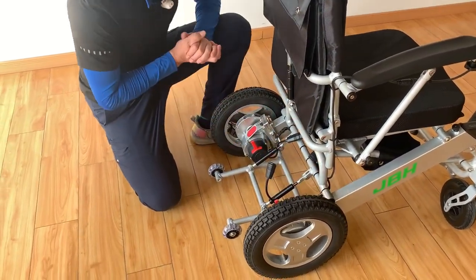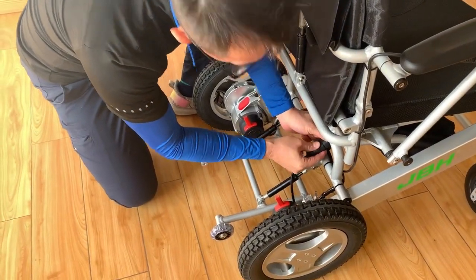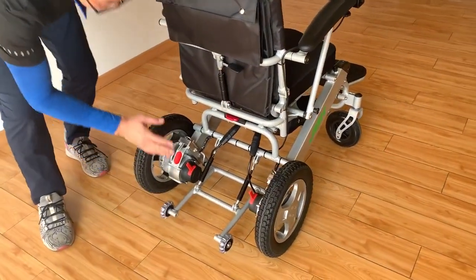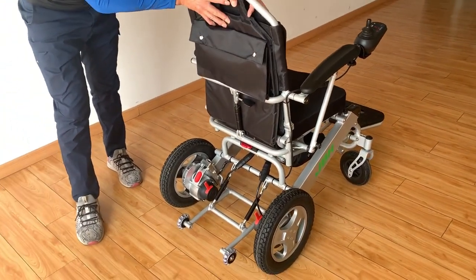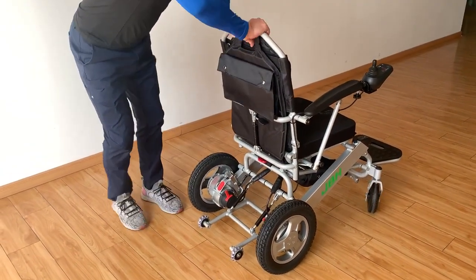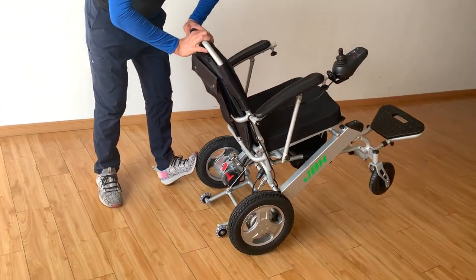Then slide it back in, push the pin back to lock it for safety, then connect the wire — and it's all set. Also, look at the anti-tilt wheel, which is really important for protection when you go up a hill. We have two dampers here that create a shock absorber function when you come across a certain urgent situation — it's really safe.